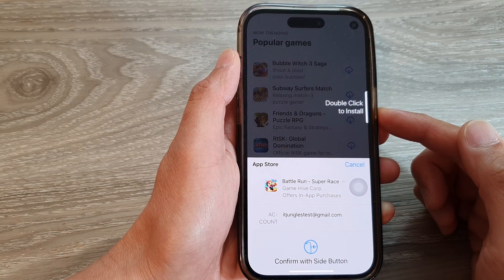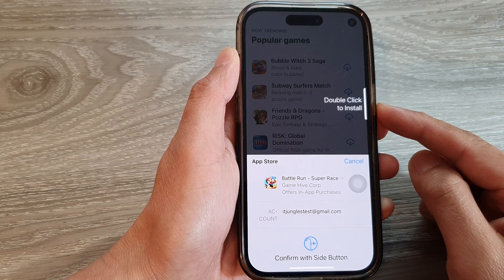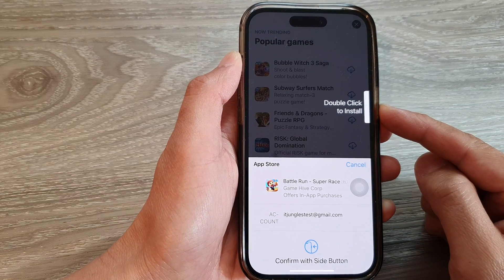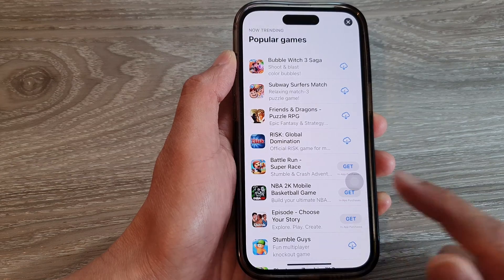Hey guys, in this video we're going to take a look at how you can replace the double-click side button with AssistiveTouch on the iPhone 14 series. First, let's go back to the home screen by swiping up at the bottom of the screen.